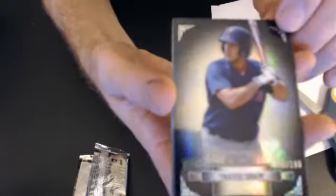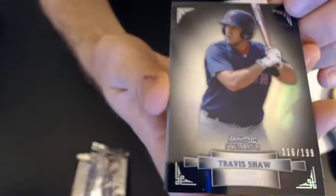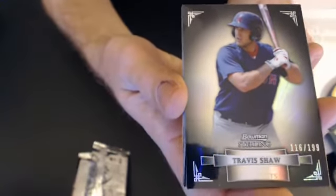Bowman Sterling. I wonder if there's any base - yep, we got one base and three autos. First up we have a Travis Shaw for the Red Sox, numbered to 199. With that we go to Jesse, W-I-L.